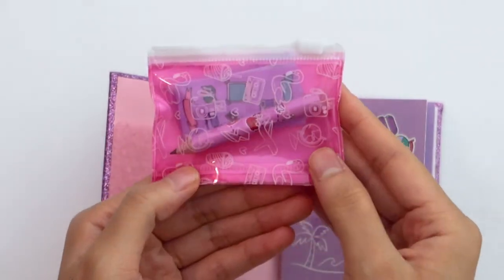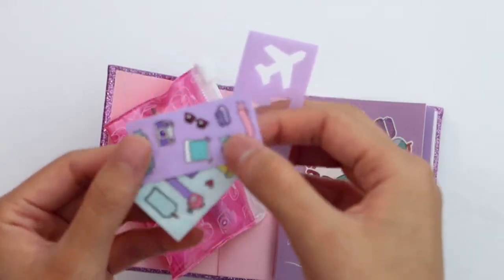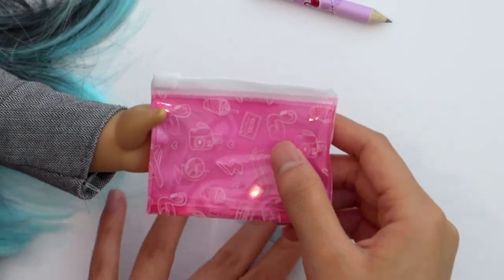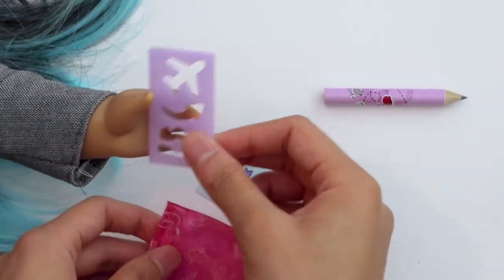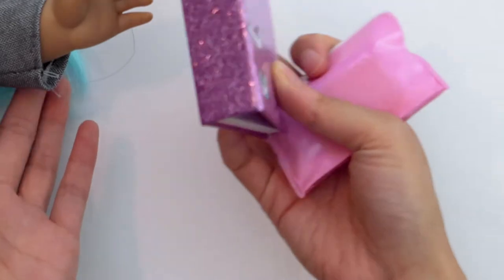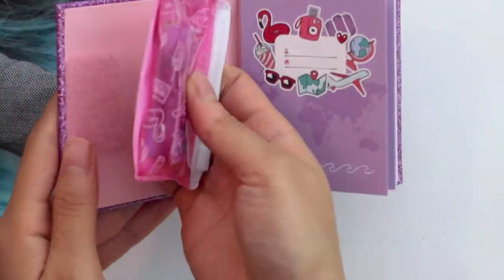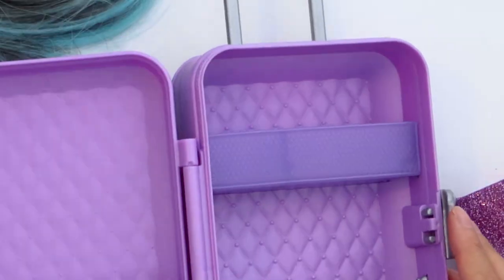You can take the pencil case off — it looks like a little zip-lock inside. There are more stickers, a little stencil, and a little pencil which looks like it's a real pencil. Comparing these to the doll's hand, the pencil seems like a decent size and so does the stencil. I'm not really sure what I'm going to do with these, but it's very cute. The journal itself is kind of big because of the space needed for the pencil case. You could definitely use this for your dolls.